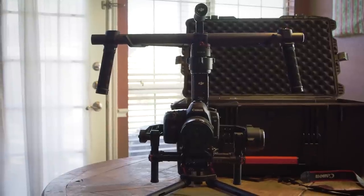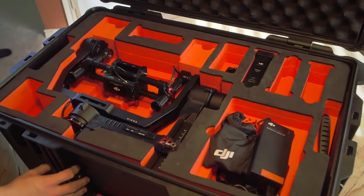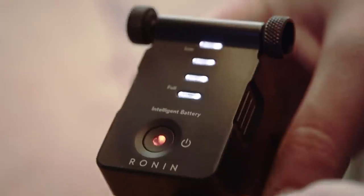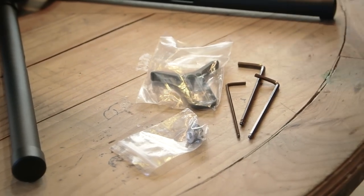Moving on to today's goodies, we are toying around with this sexy beast right here. I've had the Ronin for about a month now and I'm loving it. It comes in this very sexy carrying case, which inside you have the gimbal, the handles, two quick releases, the battery, battery charger, dovetail, rods, the tuning stand, and of course the remote. Then we have our tool pouch which comes with the camera screws, hex wrench, and lens brace.